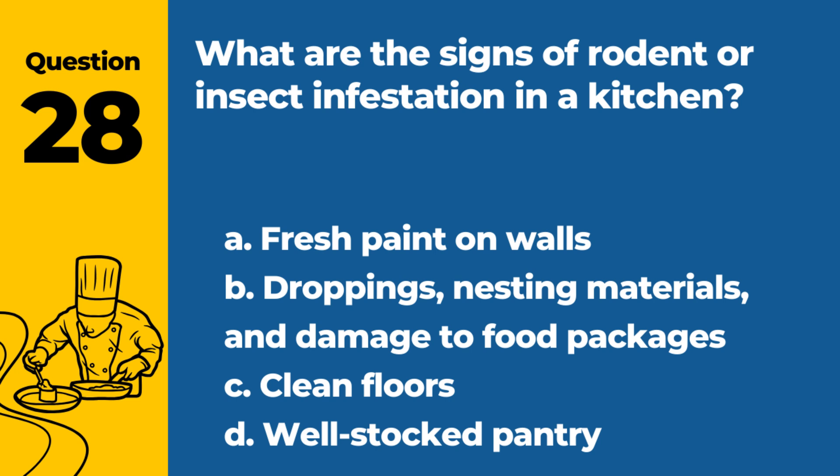Question 28. What are the signs of rodent or insect infestation in a kitchen? a. Fresh paint on walls. b. Droppings, nesting materials, and damage to food packages. c. Clean floors. d. Well-stocked pantry. Answer: b. Droppings, nesting materials, and damage to food packages. These are common indicators of pest infestations.